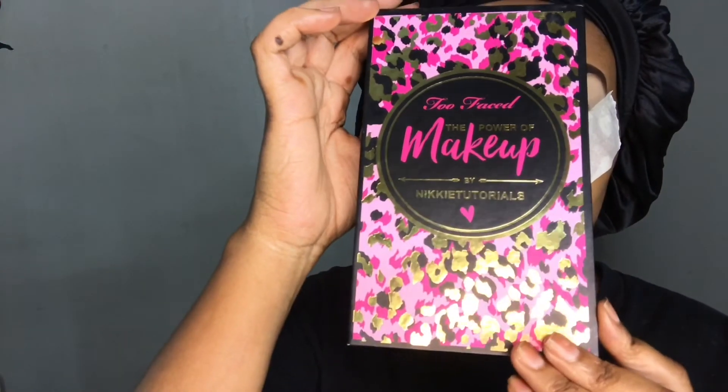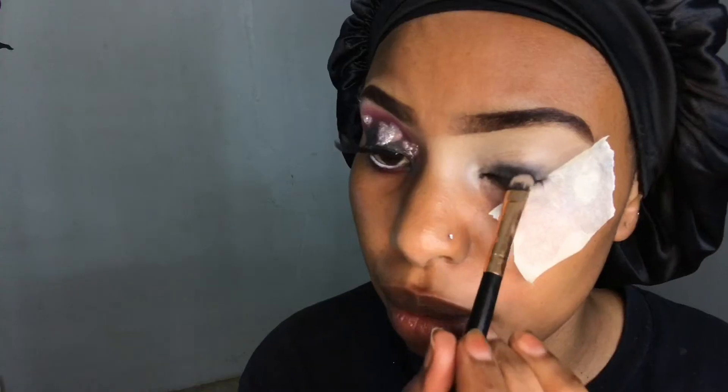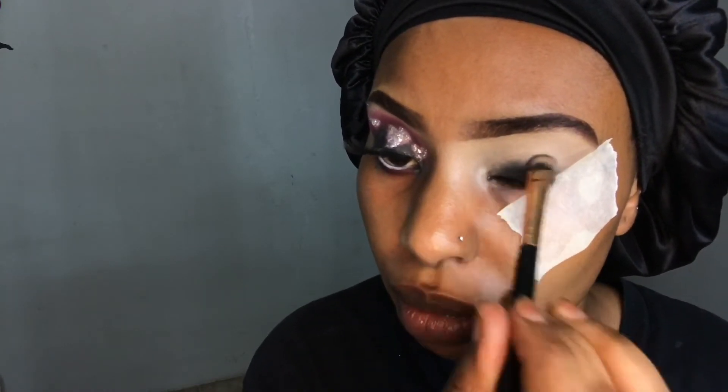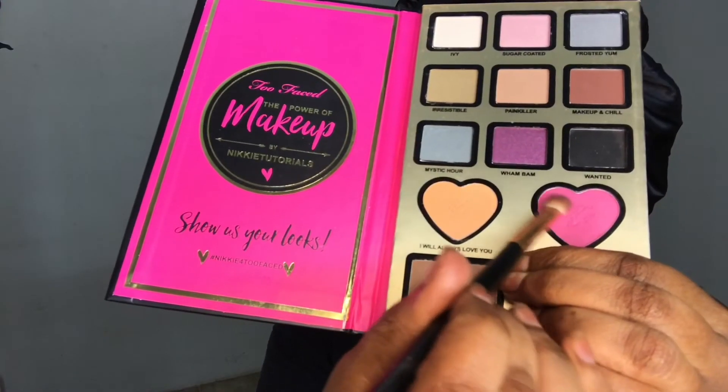After that I'm jumping into one of my new eyeshadow palettes — this one is from Nikkie Tutorials and is the Too Faced 'The Power of Makeup' eyeshadow palette. I'm going in with the black eyeshadow called 'Wanted', starting from the bottom and slowly making my way upwards, building it up. The pigmentation is really really good. Then I'm going in with the pink eyeshadow called 'Justify My Love'.